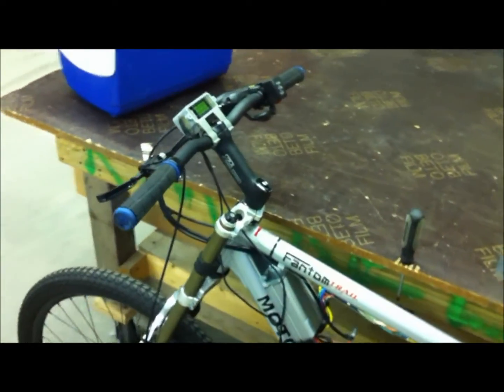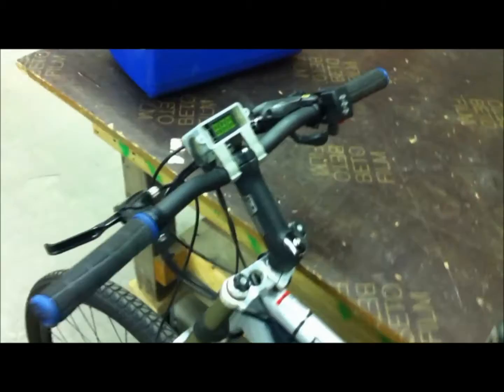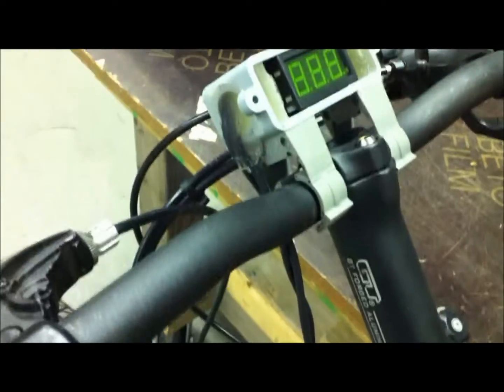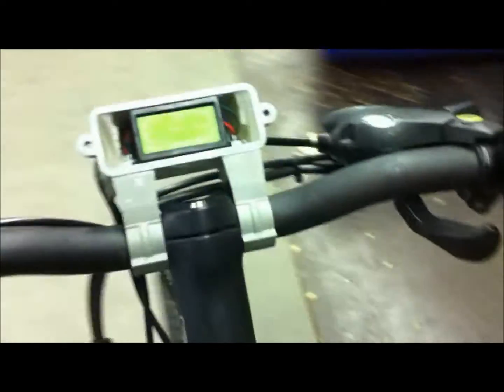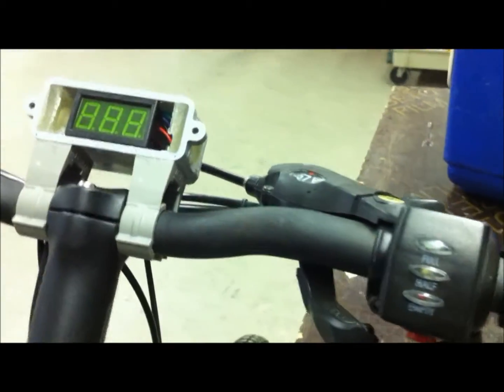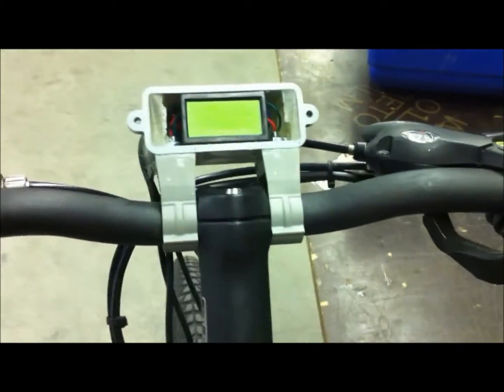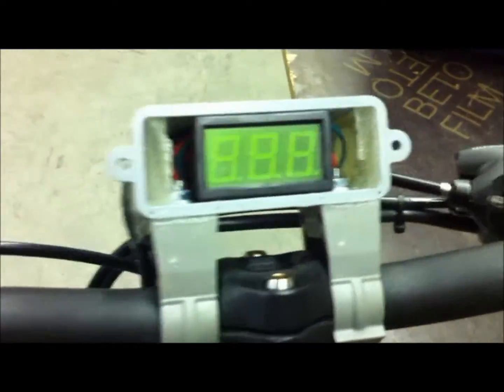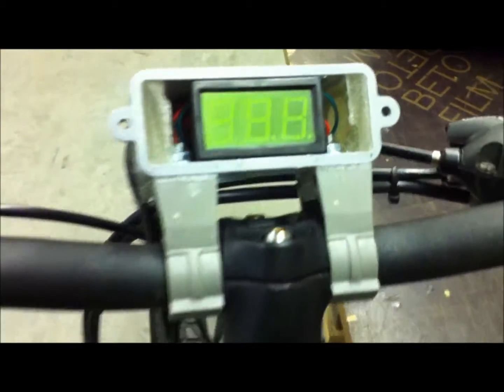I got here today and did some more work on my custom digital voltmeter display, and I got it all wired up. As you can see, the epoxy has dried on both sides - it's all filled in. I just need to touch it up with some sanding and paint, but I got the display put in there and wired it all up, with my two wires routing down here.